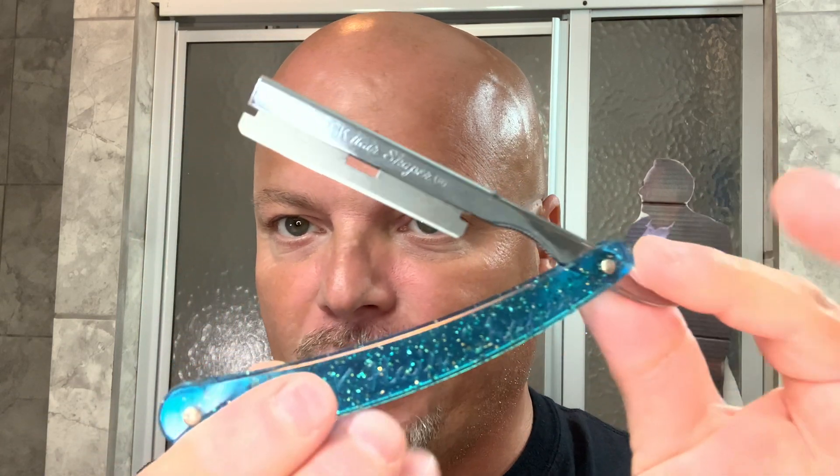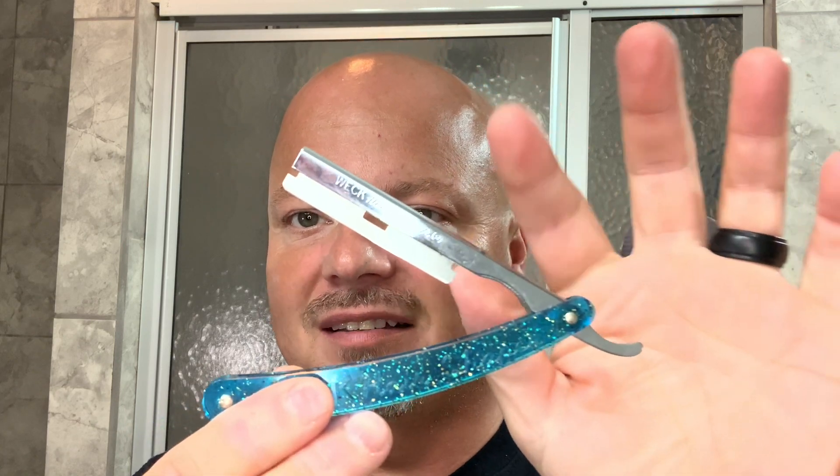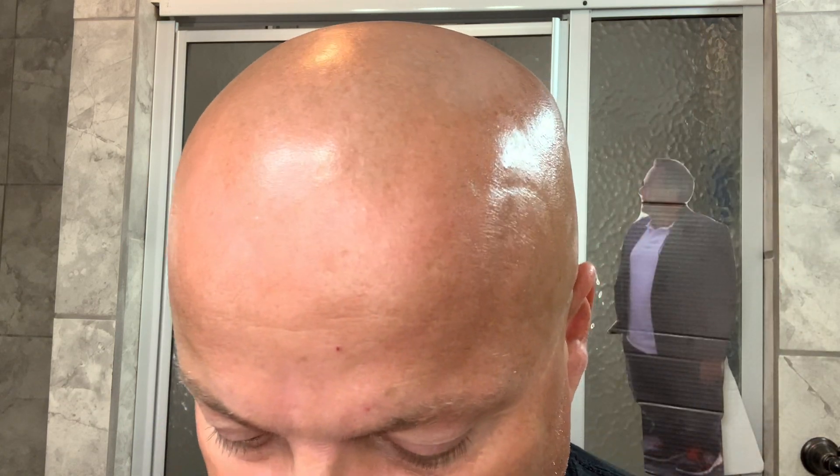We're also going to be using the Weck Hair Shaper. I've recently acquired a sixth shave on this blade — I've used the Weck six times now — and you just really have to be careful with the Weck.